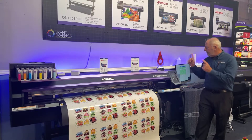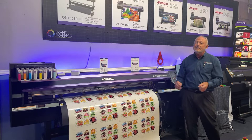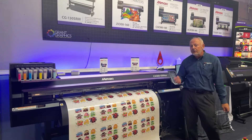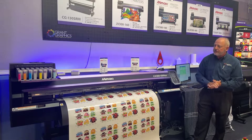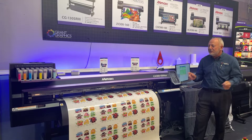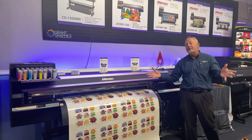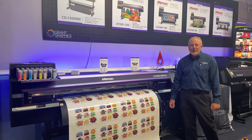We have been fortunate to be named the top dealer in the country twice when they had a contest for selling more of these machines. We service them, we support them, and we take care of them for years to come. If you have any questions about using a Mimaki printer cutter, all the materials, or all the business opportunities around it, give us a call. We'd be glad to share our enthusiasm about it.